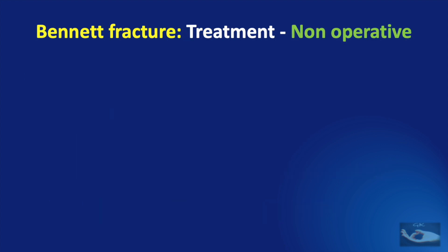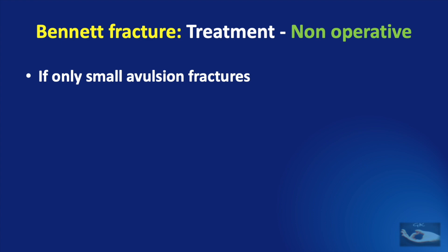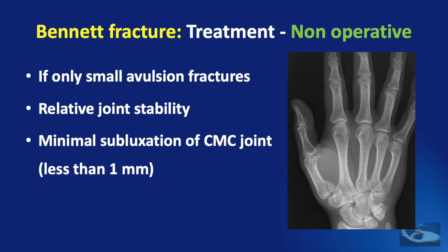Closed reduction or non-operative management is indicated for very small avulsion fractures with relative joint stability and minimal subluxation of the carpometacarpal joint, with less than one millimeter step-off, and the fractures must be reducible.